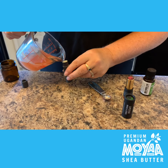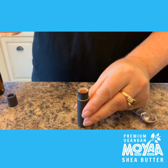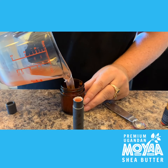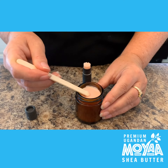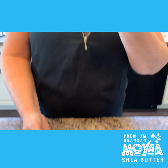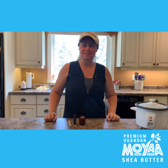Pour that into a clean lip balm container — we're using a compostable one here. If you don't have any, a clean glass jar is perfect. You're going to let them set; you can put the larger one in the fridge to make it harder faster. I hope you liked that recipe, and if you did, stay tuned for more.